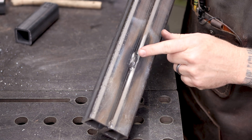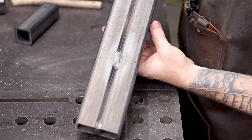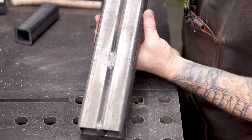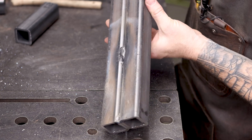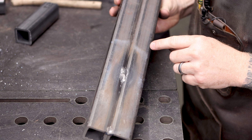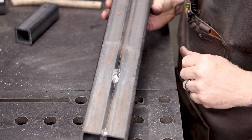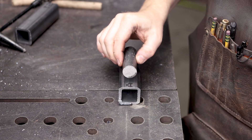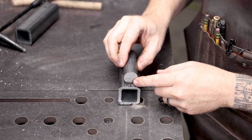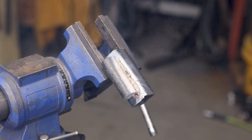That's not too bad of a weld. It's a little bit proud of the tube steel, so I could have moved a little bit faster, but look at the quality — it looks pretty good. It's sticking up about a sixteenth of an inch or so, but good penetration and nice uniform circles. Now let's take a piece of one-inch round and tack it to this tube steel, and then run some beads between the tube and the round.